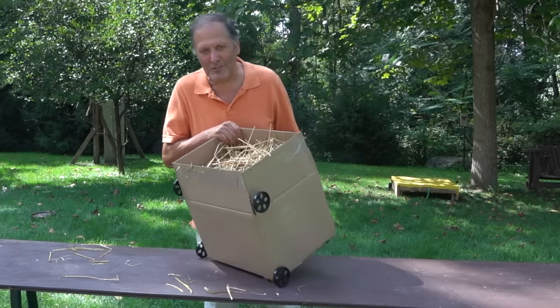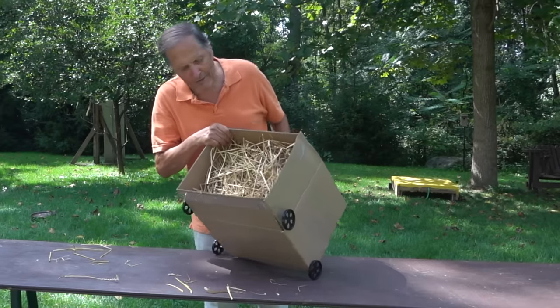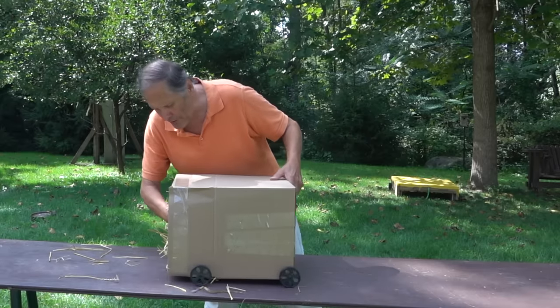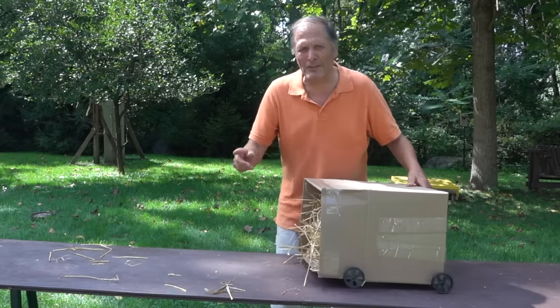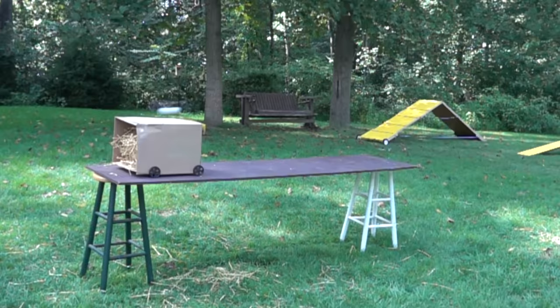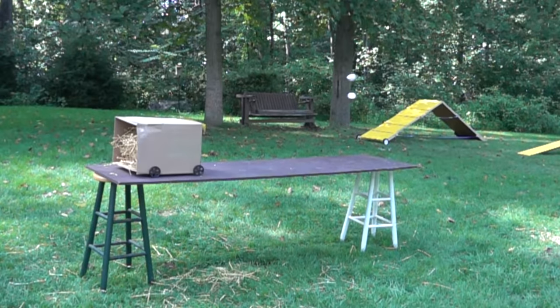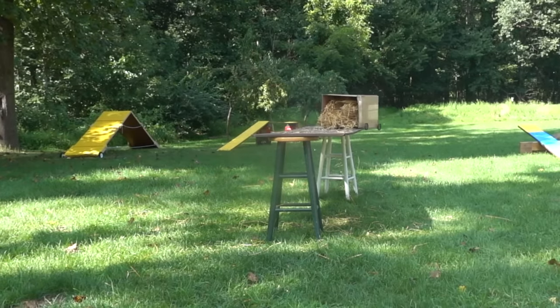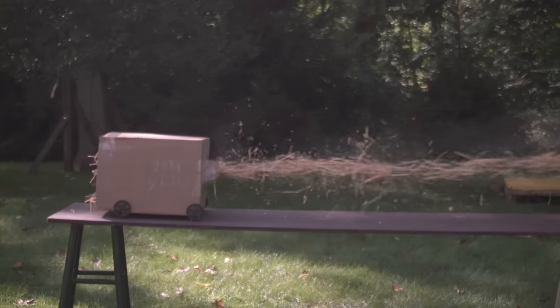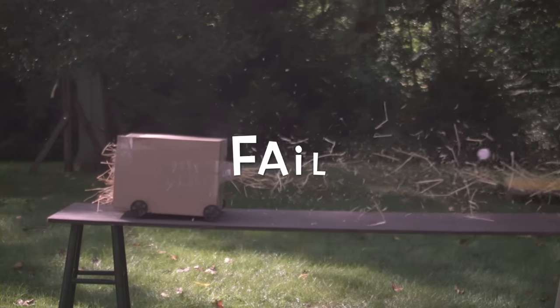This idea was actually suggested to me - it's a jaw in a box, but I've added some wheels to it so that when the egg hits it, it's going to roll downhill and increase the length of the impulse. But first I have to actually hit the box. The egg is moving so fast, it simply punches through the bottom of the box.